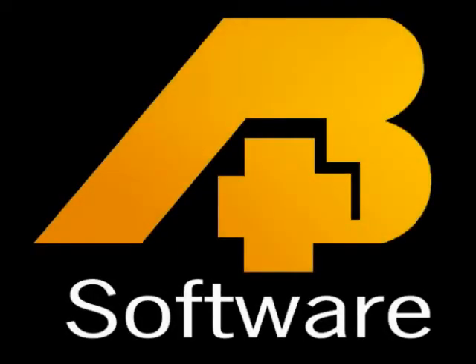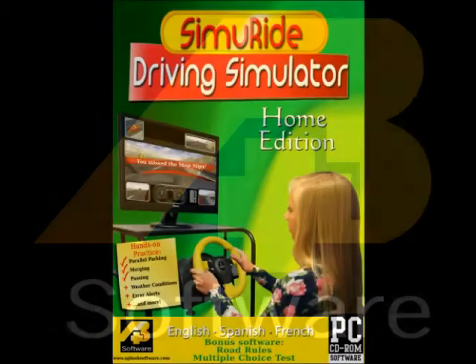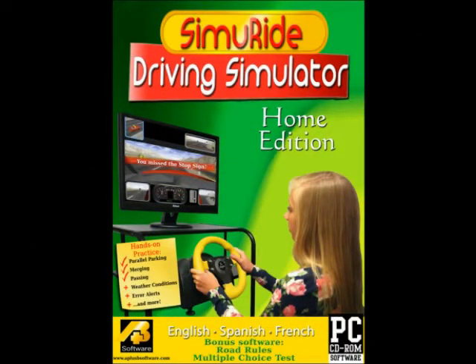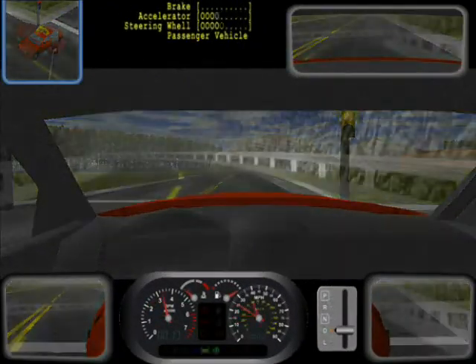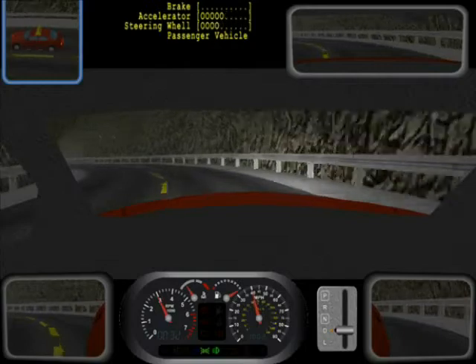A Plus B Software is proud to present the latest release in their education software line, the new Semiride Home Edition. Semiride HE is a 3D driving simulator designed to offer users the chance to practice driving at home.